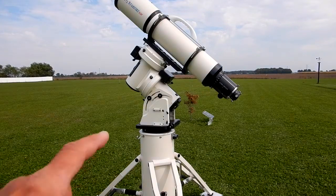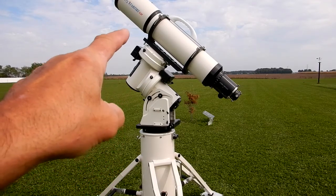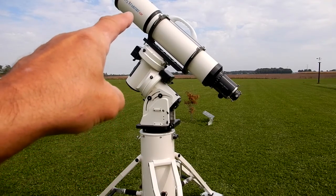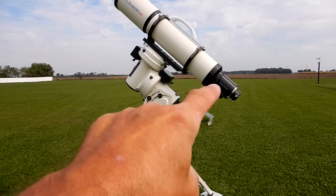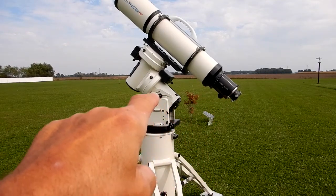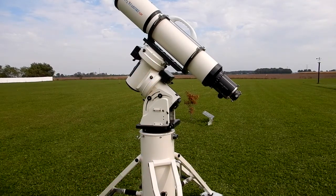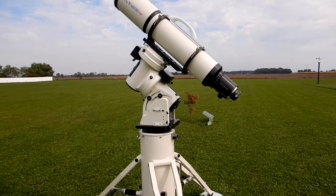The counterweight shaft has been removed along with the counterweights. The dew shield has been fully retracted, the eyepiece focuser is retracted all the way in, and I've locked the right ascension and dec axis. That 1600 mount is stout — it's not going anywhere. So all it takes now is putting the counterweight shaft back on and placing the counterweights in the predetermined positions I already know, and we're good to go.